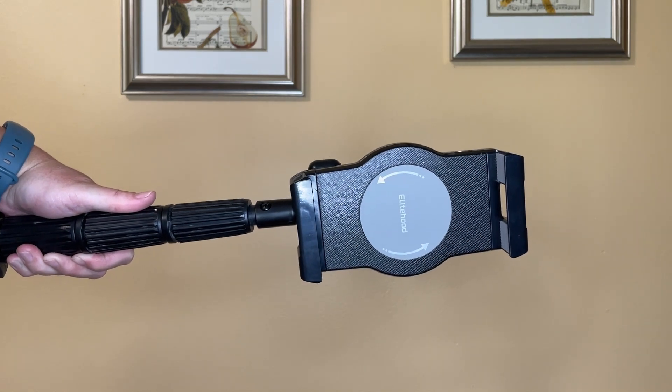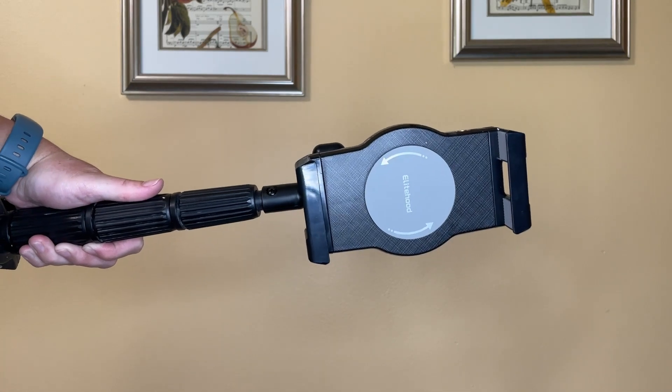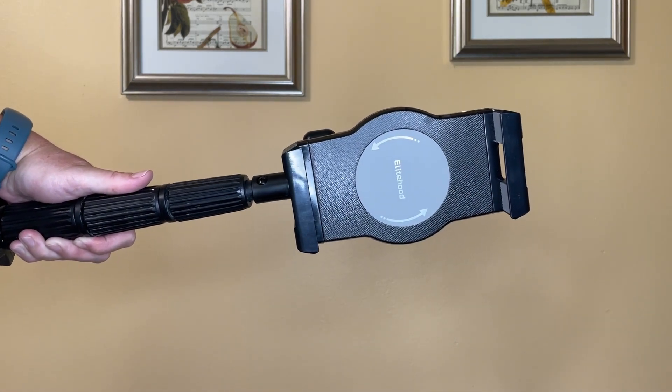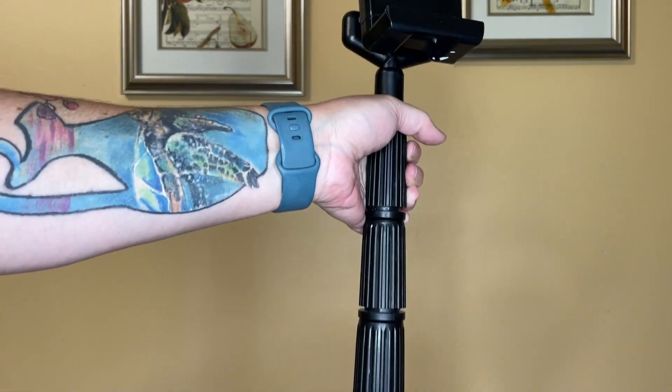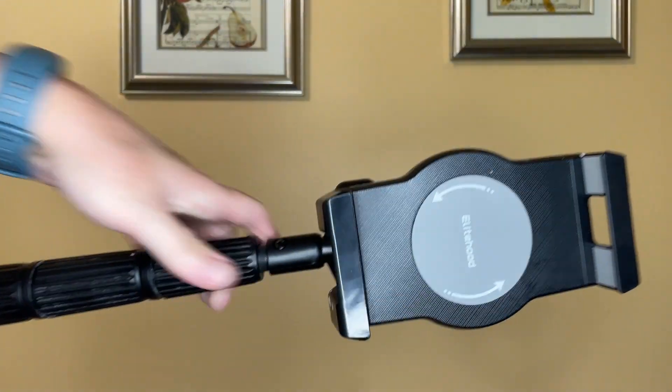Hey there, Gen X Paige with a review for the Elite Hood 2022 newest 360 degree swivel tilt iPad tripod stand, iPad tripod holder and mount, and pretty much any tablet. It does not have to be iPhone specific.